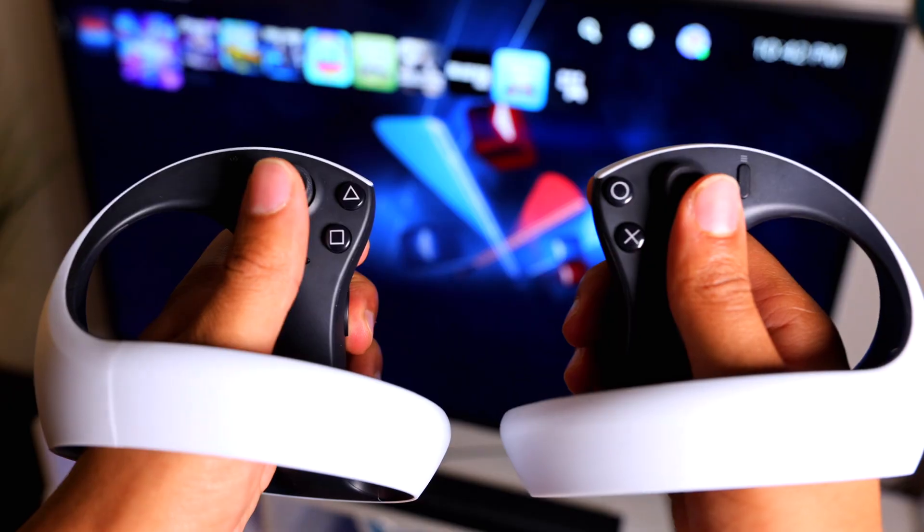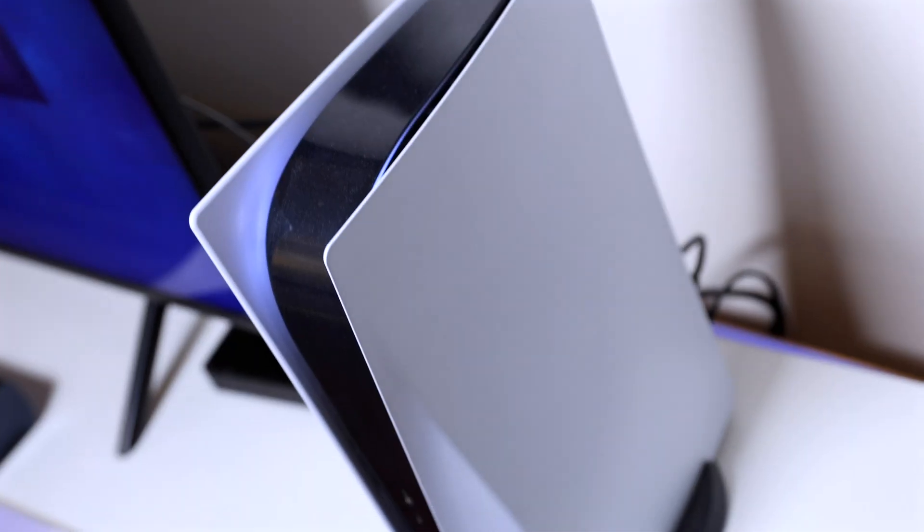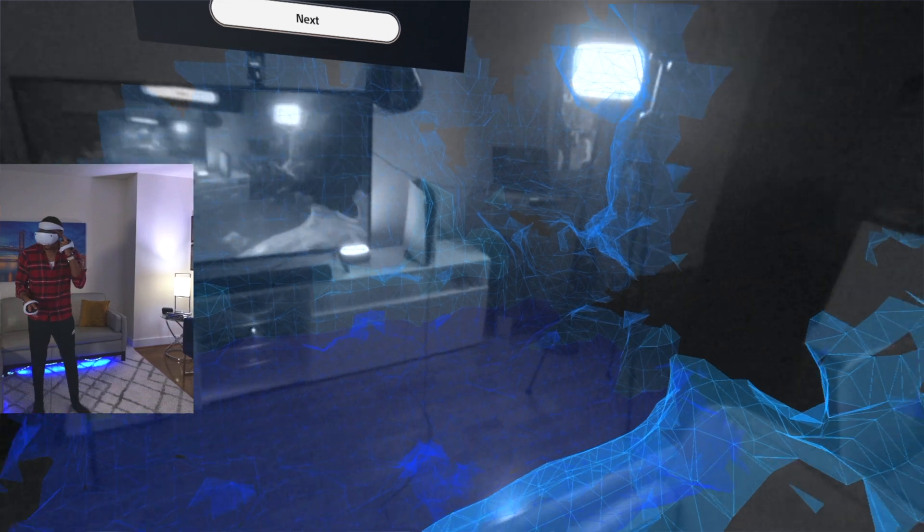To get this started you should already have your PlayStation VR 2 headset set up with your TV and your PlayStation 5 console. If you're just taking this headset fresh out of the box then I highly recommend watching my video in the card here as I show you step by step how to set up and use that device. If you're good there, let's jump over to the next part which is installing a capture card with your PlayStation.